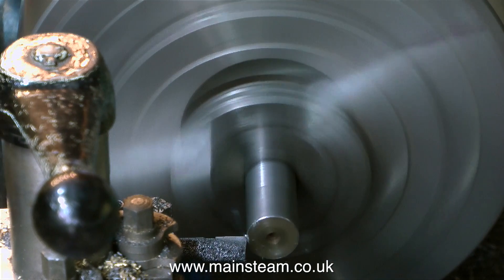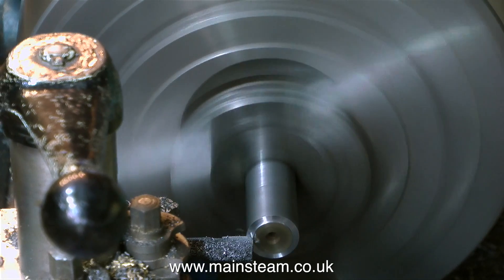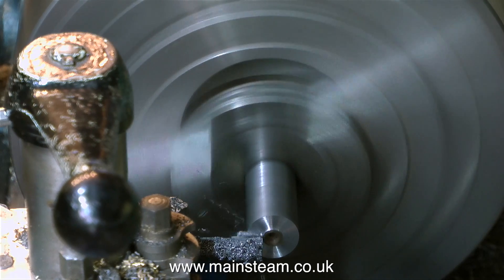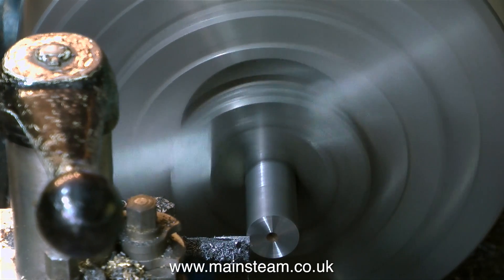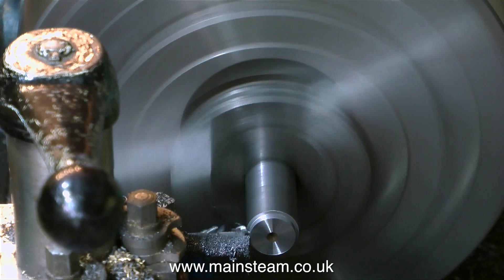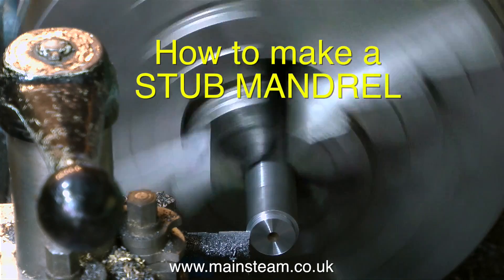But it must remain true at all times, which means that once you start machining it, it must not be removed from the chuck. If you wanted to make a mandrel that you could reuse for other jobs, then you would have to use a collet chuck. Now I've got a collet chuck and I could have done it this way, but I do appreciate that these are very expensive and a lot of viewers will not have access to them.